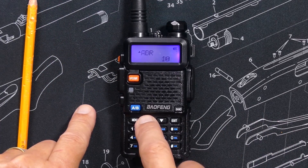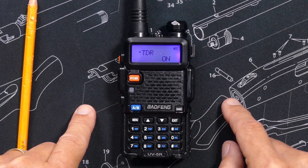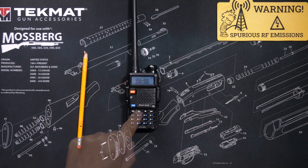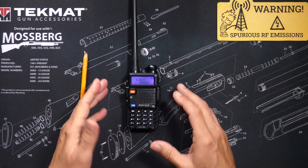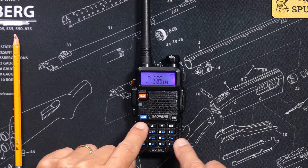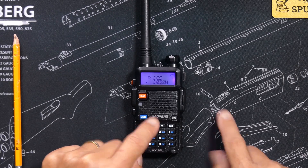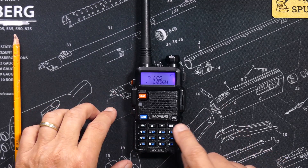When you are done making changes, just press the exit key or wait a few seconds — either will take you back to the main radio screen. If while you are making changes to a menu item you realize you have no idea what you are doing, or if you get confused and disoriented, as long as you did not yet press the menu key again to save your change, you can back out without saving anything by just pressing the exit key.